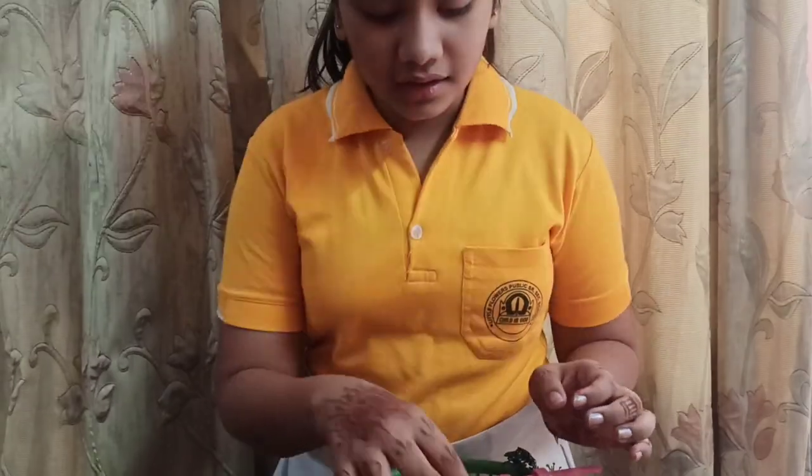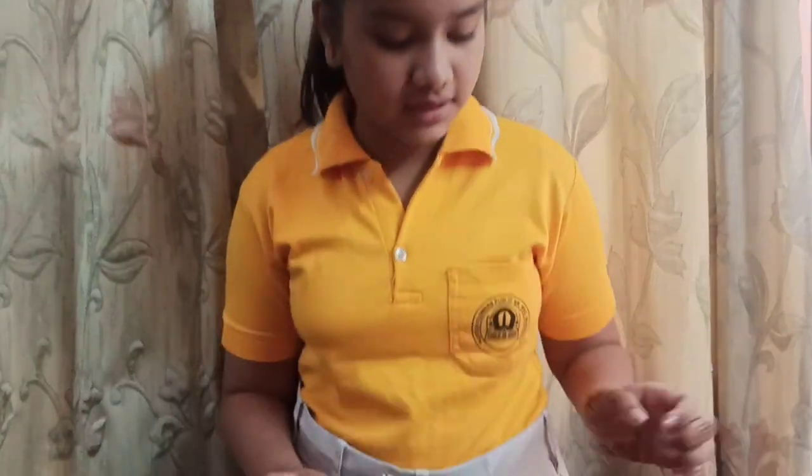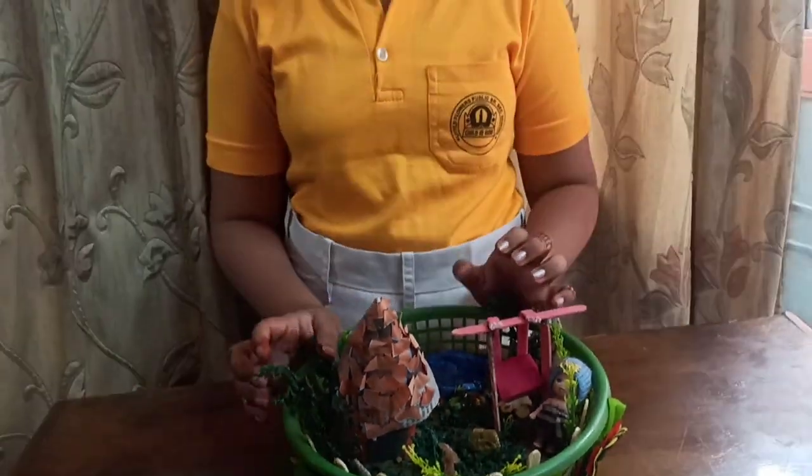Then place some artificial grass on it. Then you have to make a hut. For making the hut, you need a newspaper, then fold it to make it thick, then roll it and then you have to paste white sheet on it and color brown.